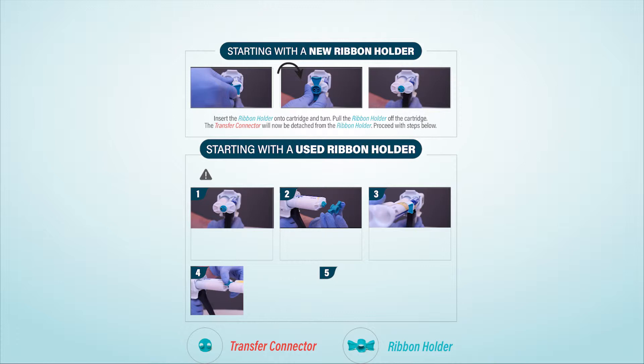Starting with the used ribbon holder. For best results, remove air bubbles from each cartridge before transferring materials.